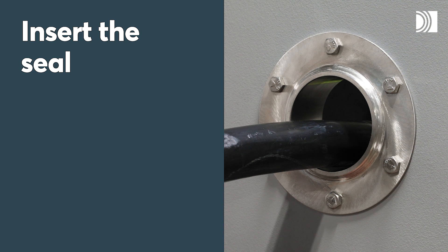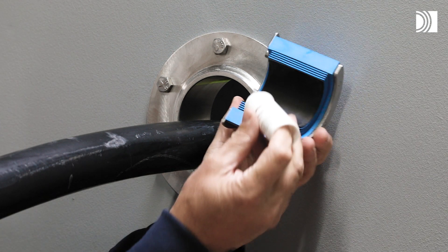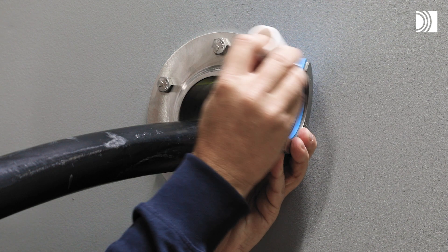Insert the seal. Lubricate the inside and outside sealing surfaces with Roxtec Lubricant.